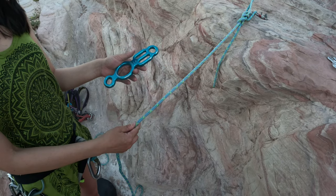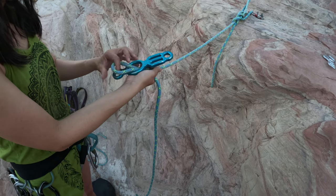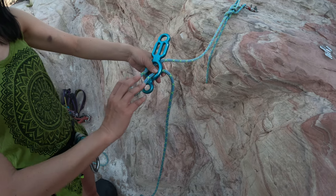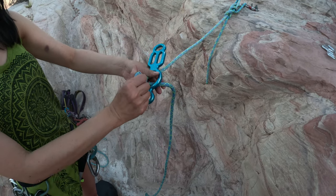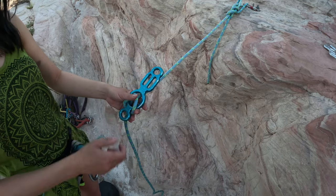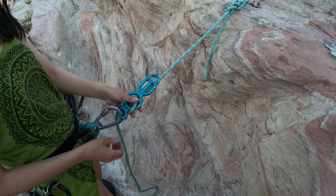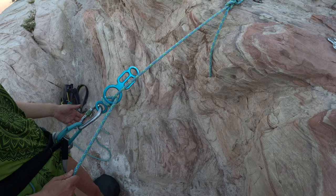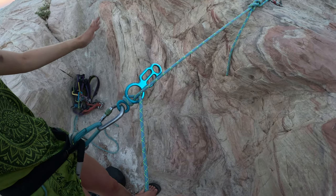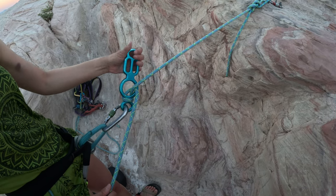For stop-and-go mode: take a bite of the rope through the big hole, then twist it one full twist clockwise, then through the little loop and clip it on your carabiner, lock it. Now when you completely let go, it stops you. But if you take your left hand and move it down, you get stop-and-go.